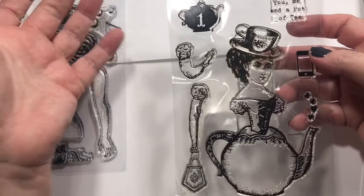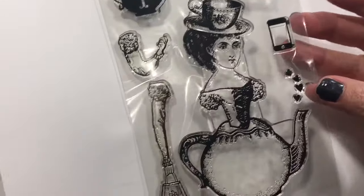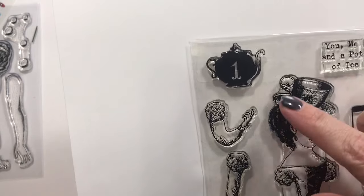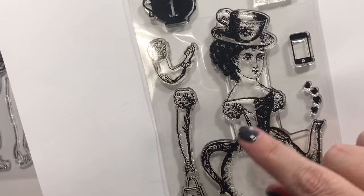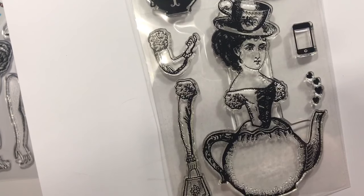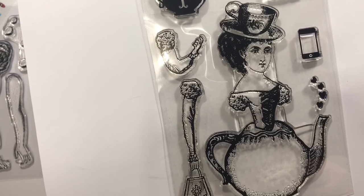I was going through my tea things, and this one is 'You, me, and a pot of tea' — with this gorgeous teapot lady. She's so adorable; you can put arms on her, a little purse, a little teapot, and she's just coming to tea. I have tons of things to interchange her with. I'll definitely be doing some Character Construction cards. Their website is characterconstruction.com and each little set is only about $15.99 — a pretty good price point with some off-the-wall things.